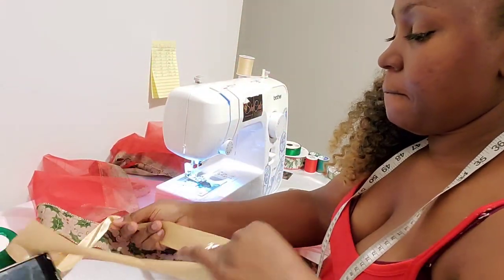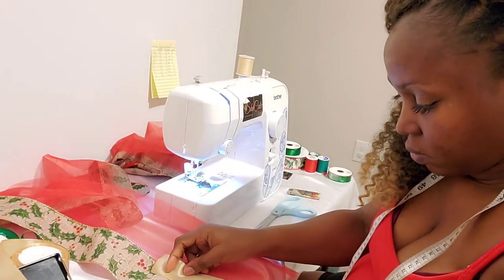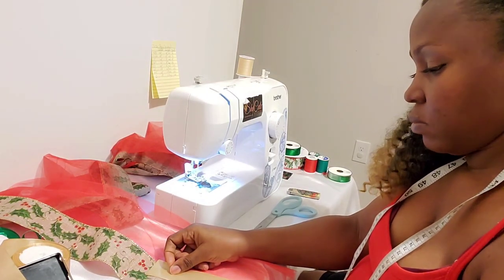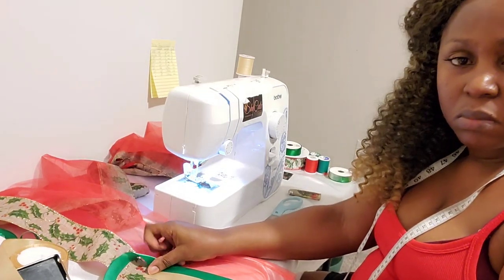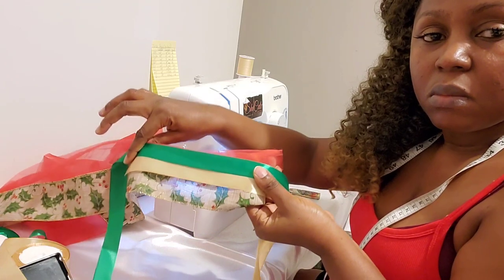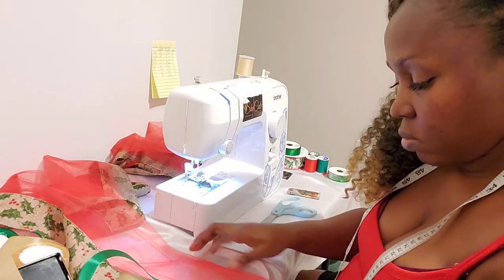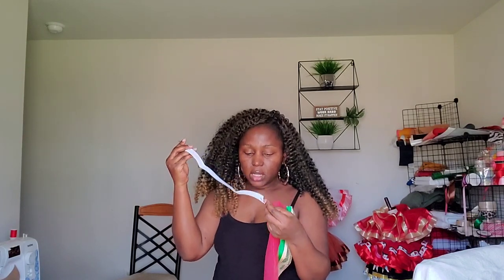Sorry guys, I lost my footage while I was sewing the rest of the ribbon. But these are the ribbons I'm using — the colors she wanted: a tan cream color and green on top of it. I had recorded that part but things happen. When sewing the second and third ribbon, you make it pretty with the face side up and you just sew. I'm going to make sure the next video has full footage. Now I'm going to go ahead and put the elastic through.